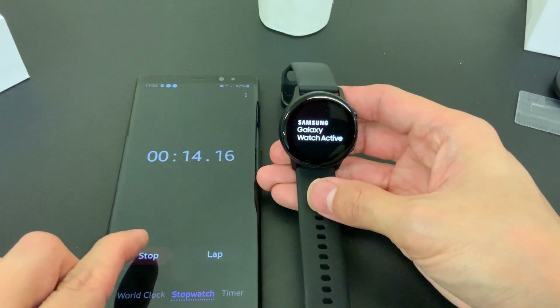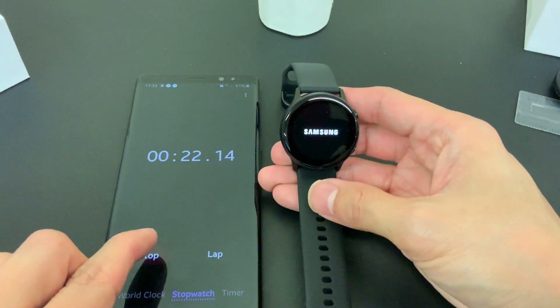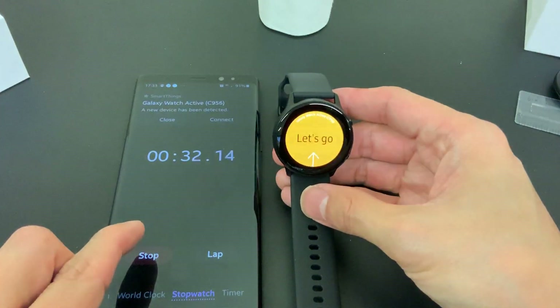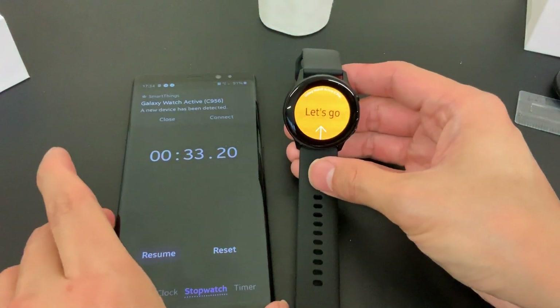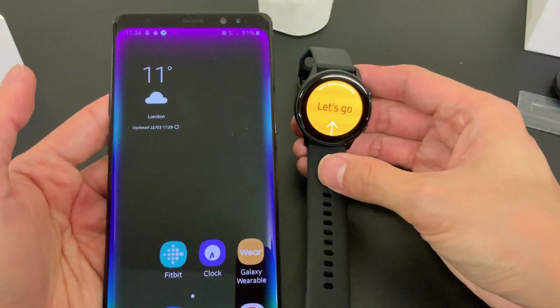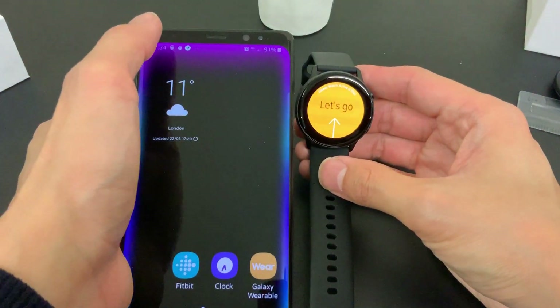I'm hoping this will take less than a minute - will it make less than 30 seconds? There we go - a Galaxy Watch Active has been detected. The phone recognized there's a Galaxy Watch almost instantly the moment it went on.